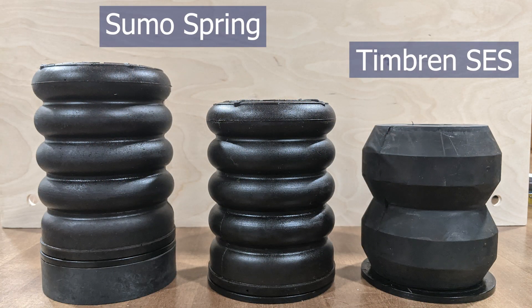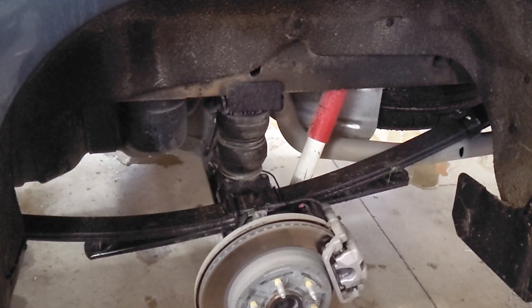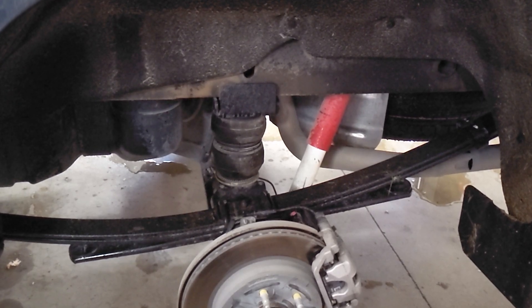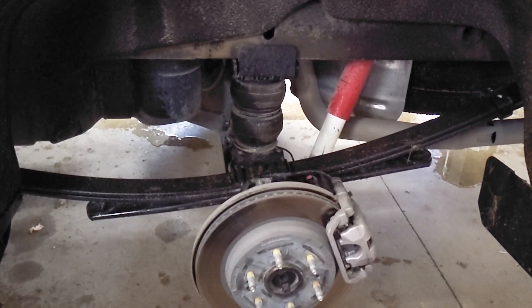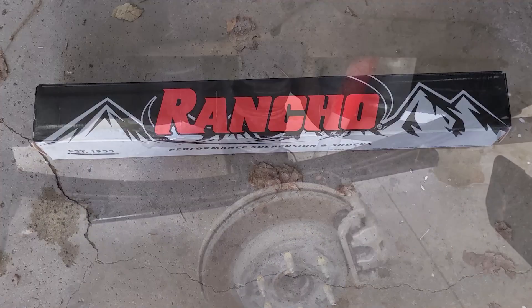Something else that's a little less obvious — I purchased all this stuff with my own money, no sponsorships. I purchased the Sumo Springs and also the Timbren SES system. On one of the trips we utilized the Timbren system, but at the end of the day I ended up switching over to the Firestone airbag system. It does not increase the towing capacity or weight carrying capacity. For me it was more about not having to hit the bump stops and staying within the ratings of the rear axle. It was more about overall comfort.